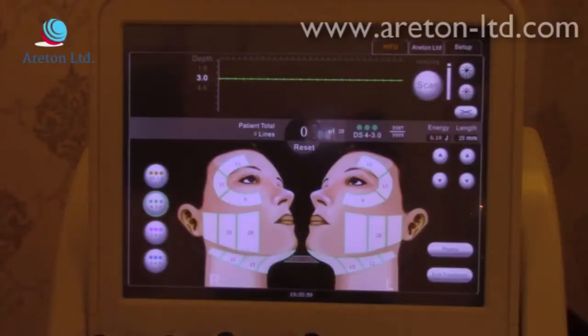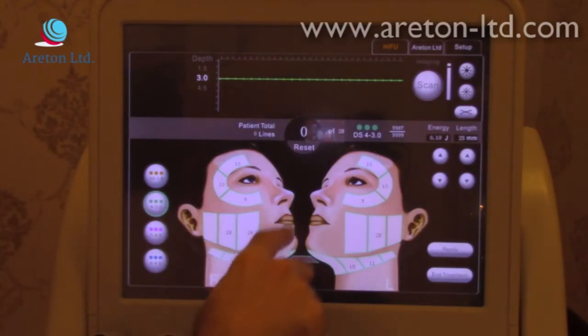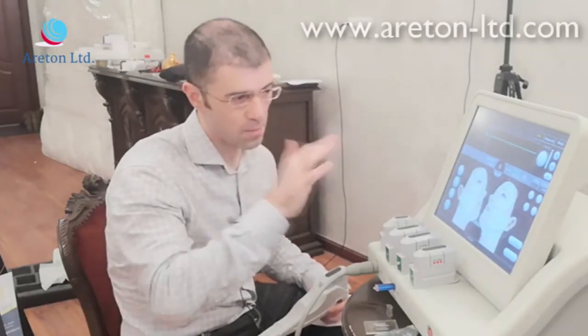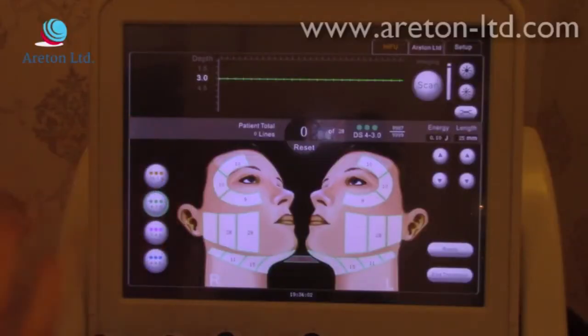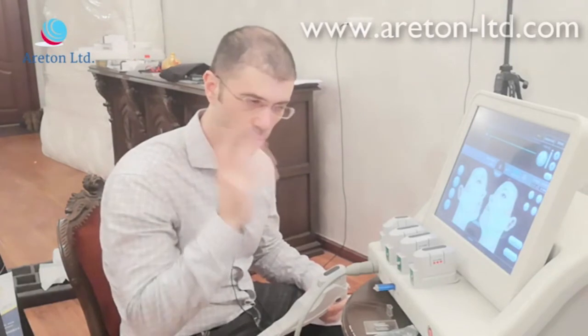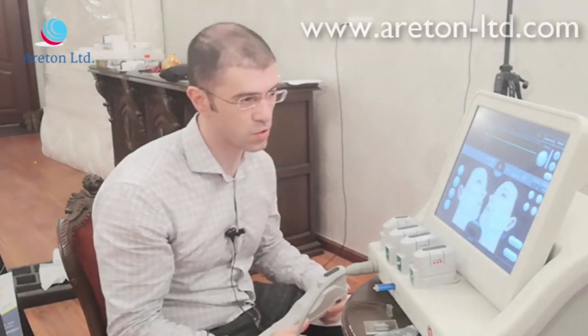With the 1.5 cartridge you could treat this area, but with the 3.0 you cannot, according to the software. We recommend you do the proper training using our videos. This gives you an indication of where you can and cannot treat — and we strongly recommend watching our other videos about which areas you should avoid at all costs and why.